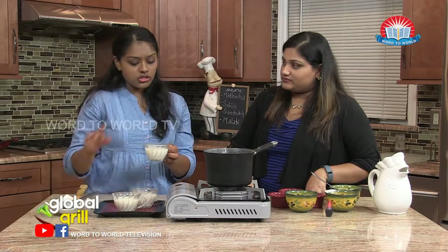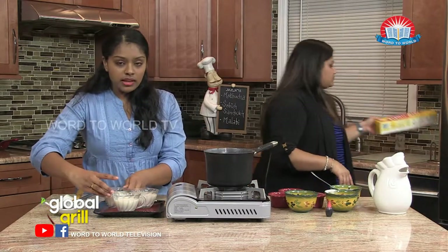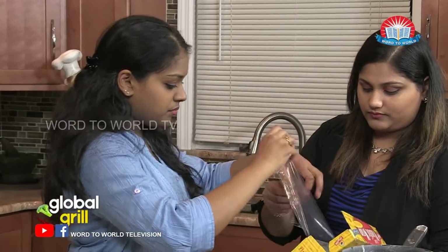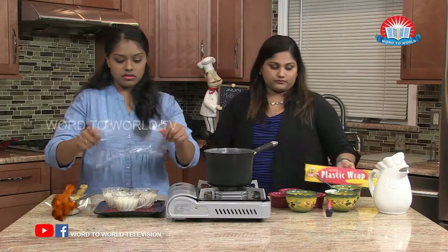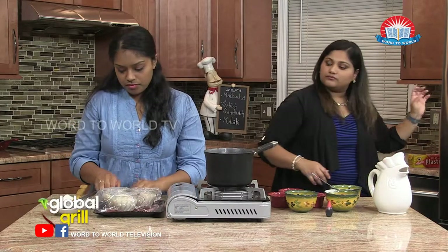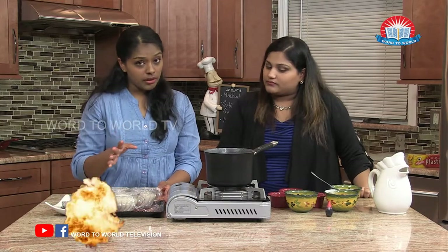So Annecy, I'm going to have you turn around and grab the plastic wrap. While it's in the fridge, we have to cover it. I'll help you out there. So we're just going to cover all of them. Now I'm just going to put this in the refrigerator for at least two hours.